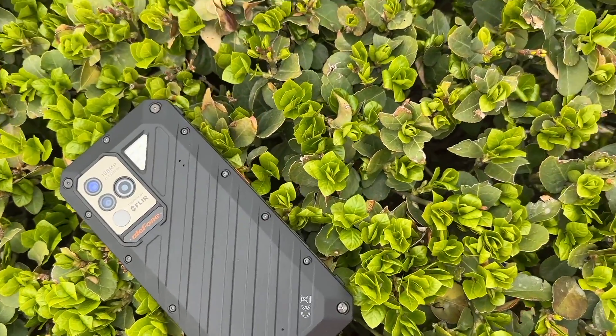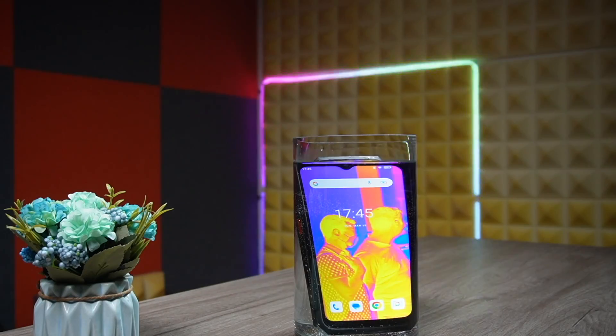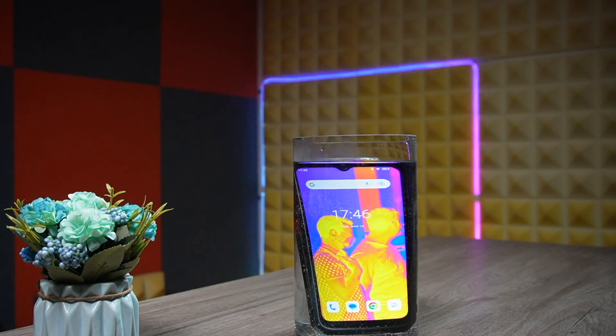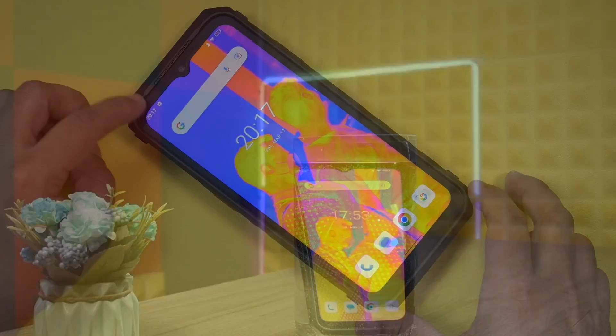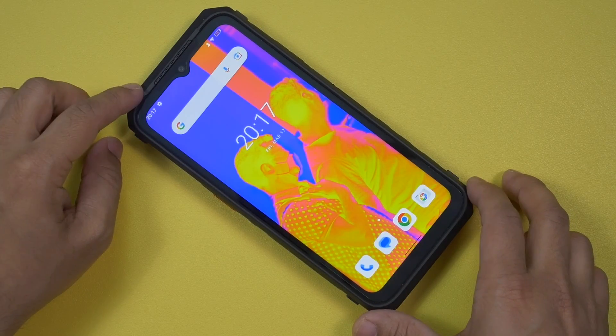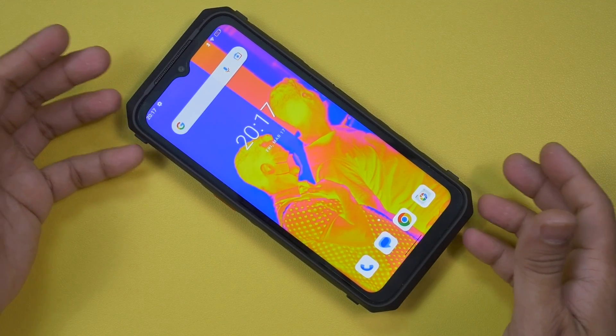It's really not that heavy — truly in hand it feels super premium. The Ulefone Power Armor 19T comes with IP69K and IP68 rating, is certified by Military Standard 810H, and has Corning Gorilla Glass 5 protection. In terms of build quality, this one is definitely one of the best.